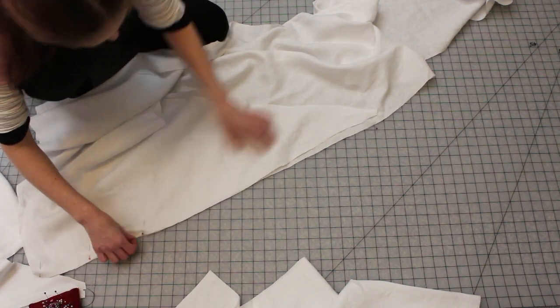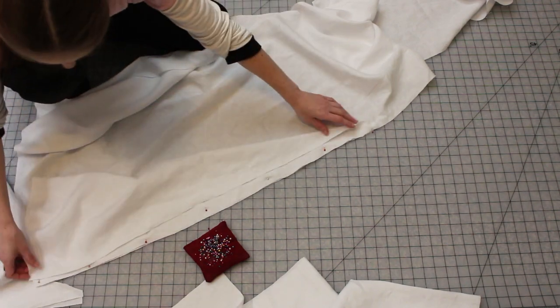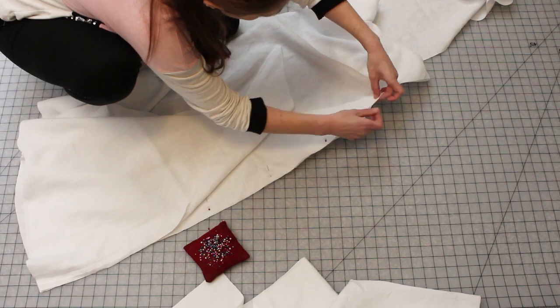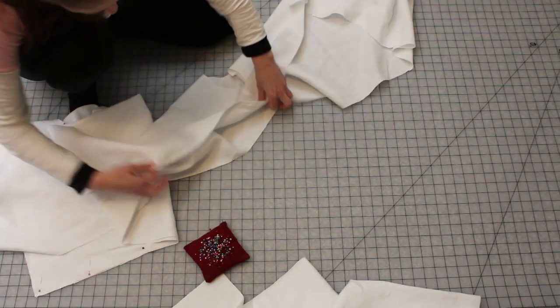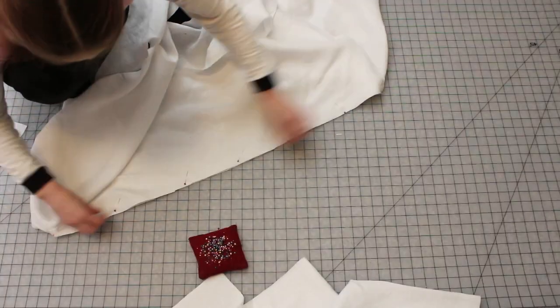Each gore is a triangle cut with a curved lower edge. The curve was created by measuring an equal distance from the upper point of the triangle to each point along the lower edge. There's a gore attached to each side of the front and back body pieces. The body pieces themselves are large rectangles with a neckline cut out.